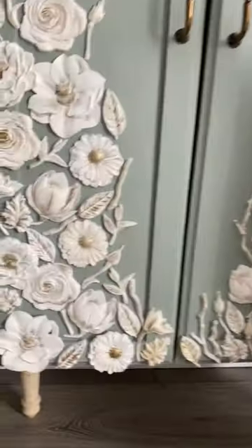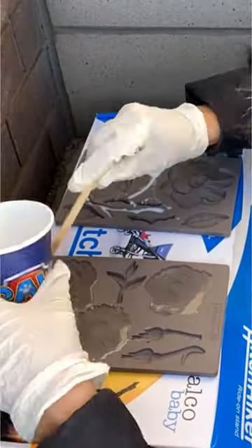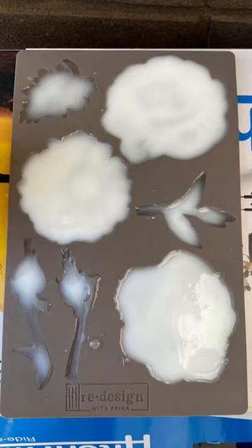When I made over this dresser for my daughter's nursery, the most common question I got was how I made these flowers. We mixed together the resin and poured into the mold, then you pop them out and this becomes this.